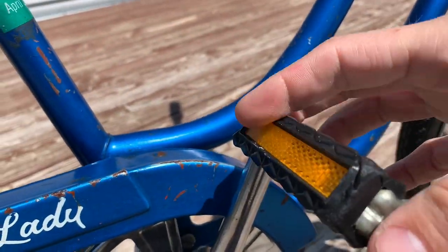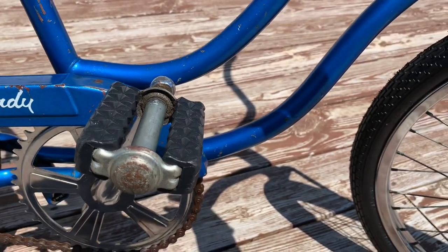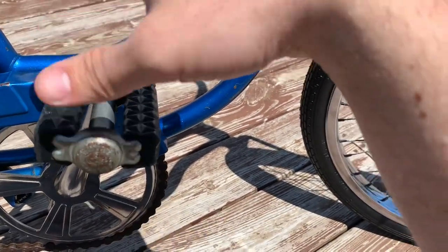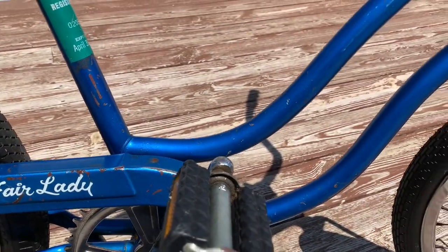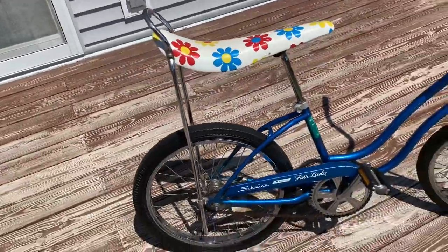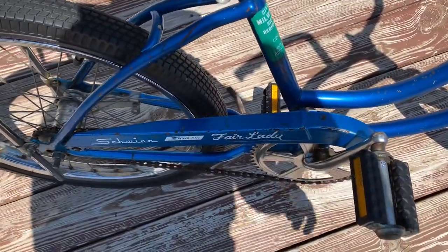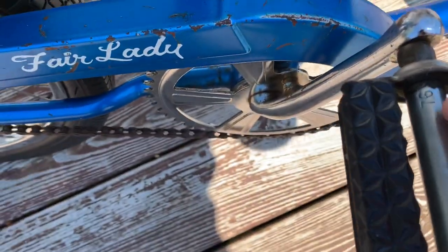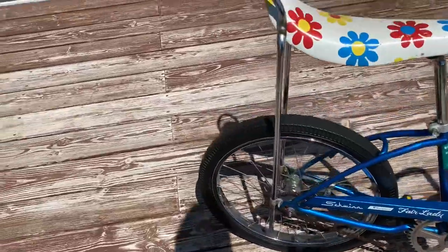By the mid-70s the government mandated that bikes have I think like six reflectors — usually one on each wheel, one on the pedals, one under the seat, and sometimes one on the handlebars. I've got all the reflectors off here with the exception of the pedals. These pedals I got at a thrift store a few years ago for two bucks, and there's a date code of 1976 on them, so they're perfect for this bike.